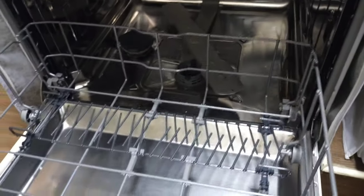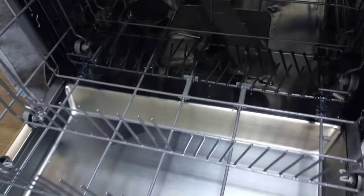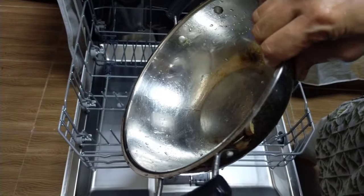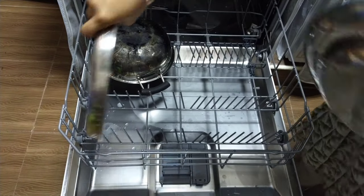Let me show you how to load the bottom rack with dishes. We can wash all types of plates, pans, cookers, casseroles, ceramic and glass dishes.